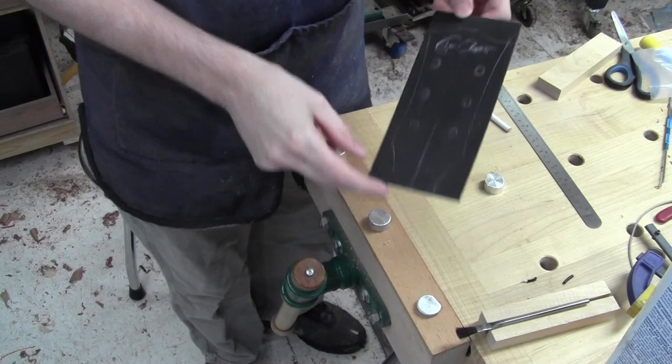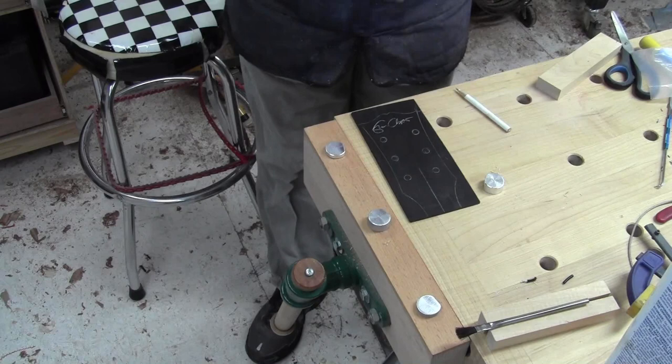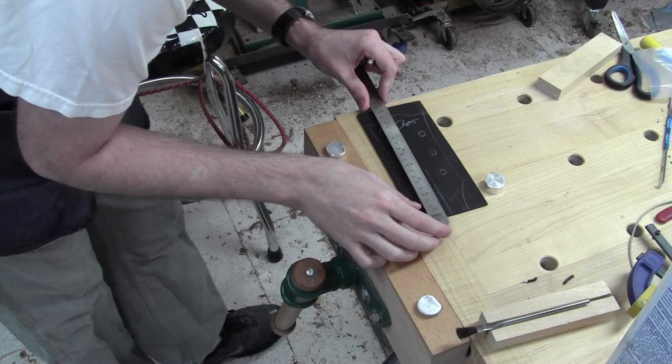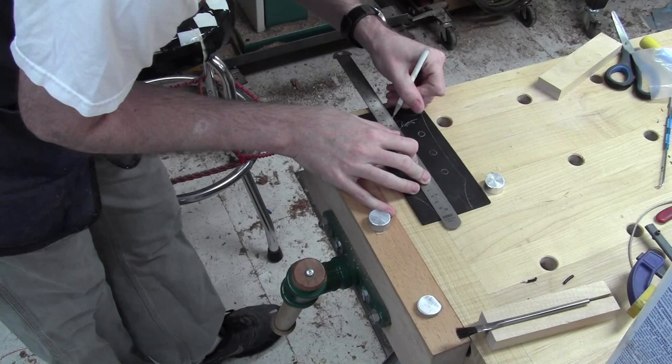We're pleased with the headstock inlay — it looks really good. I'm getting ready to glue it on, but first I need to transfer my center line to the back so that it lines up. I'm going to pick up the line that's still there that didn't get sanded away — I still have the peak I can catch — and reinstate my center line here.